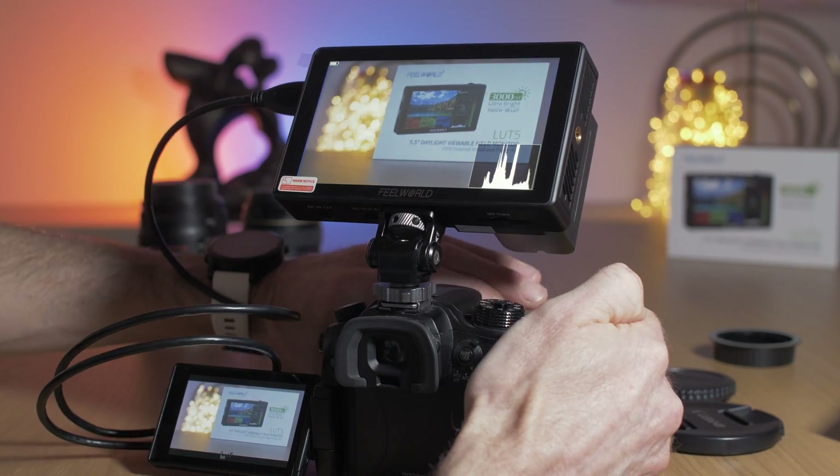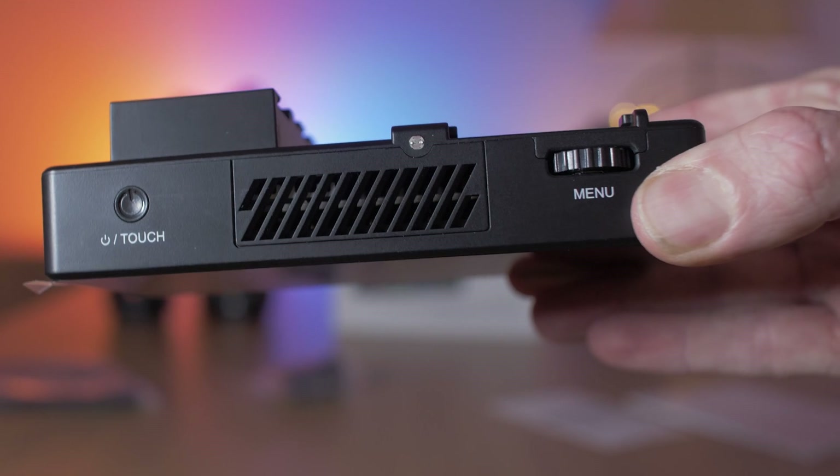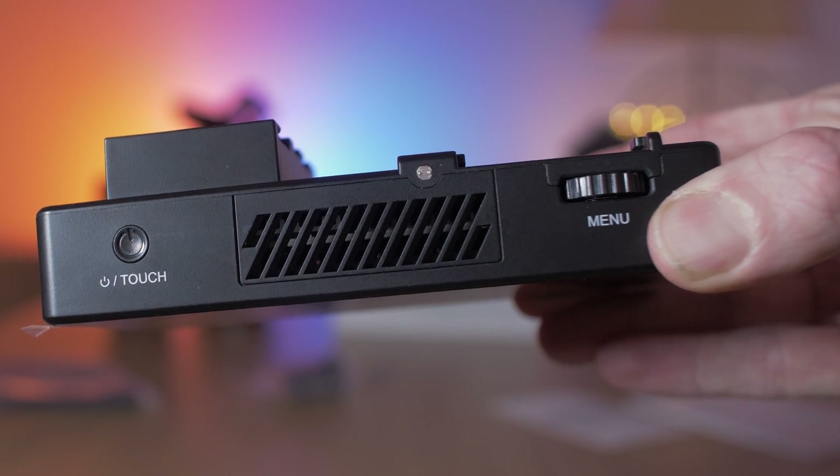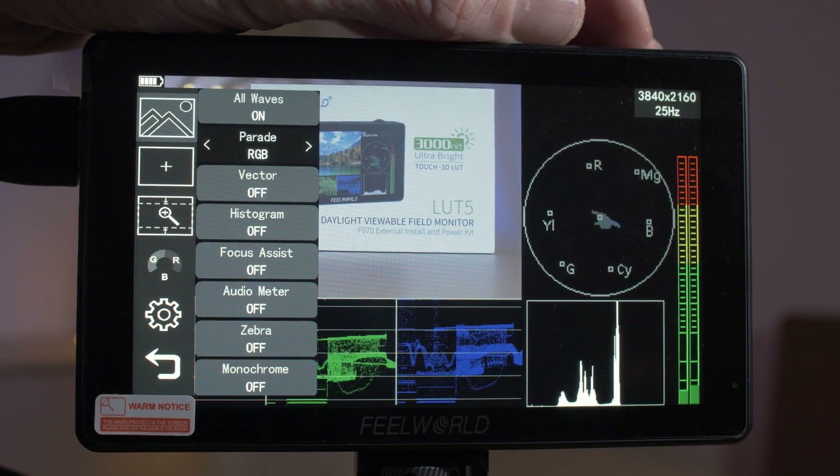The monitor is a touchscreen design and you access all the menus and settings through the touchscreen. It also has a handy scroll wheel on top which you can use to go through the menus, and you can click that to select a menu item as well.